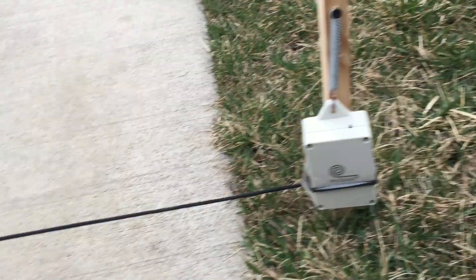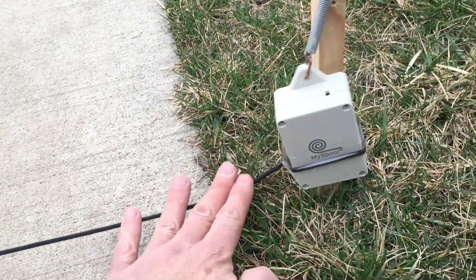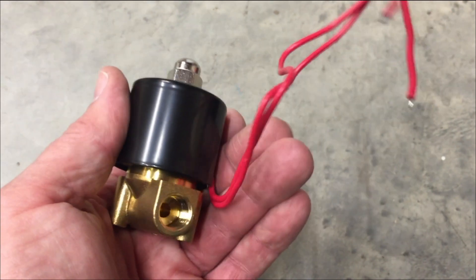Here it is set up as a driveway sensor. This string goes across the driveway there, and when a car goes across it, it tilts.